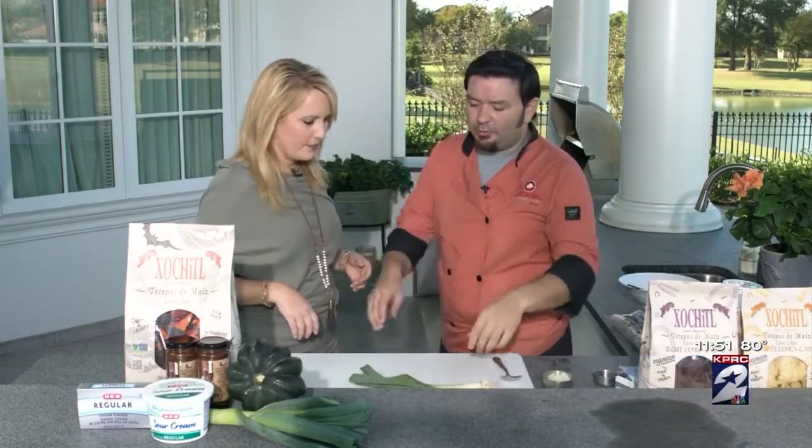Bacon-onion dip, and we're going to throw a little bit of a twist on it for your Halloween parties today — just give it something cute, a nice little bowl. We're actually going to serve it in an acorn squash today. So we're going to show you real quick.